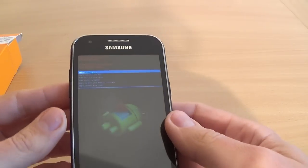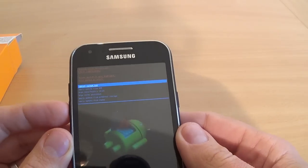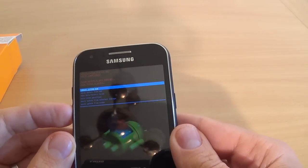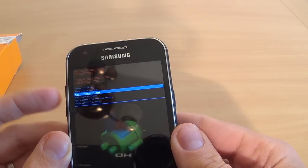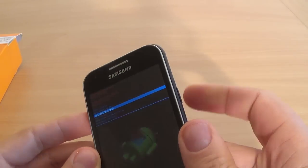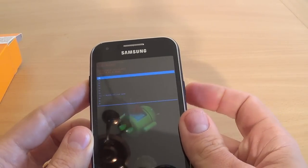Now, with the volume keys select wipe data factory reset. This is wipe data factory reset and press the power key to confirm this.